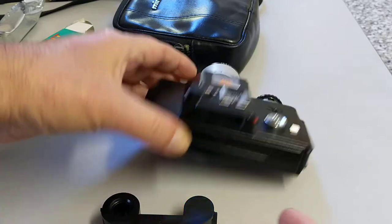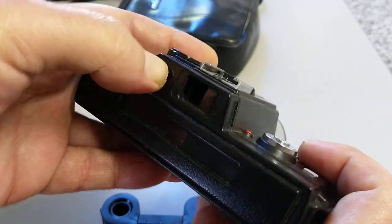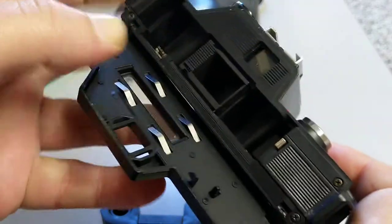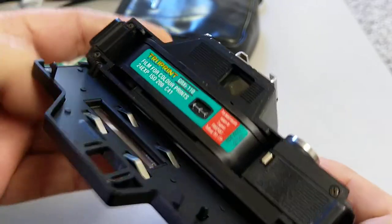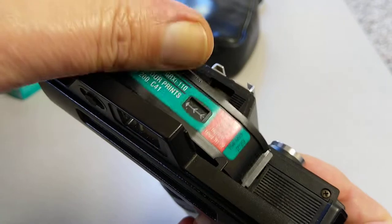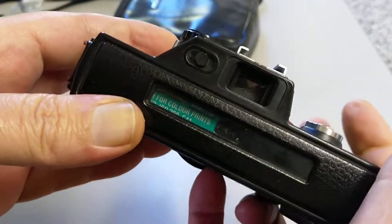To load a 110 film camera — they're all the same — in this particular example you open the back and you quite simply get your cartridge and it drops in there like so. Very simple. Just drop your cartridge in and close the door up.